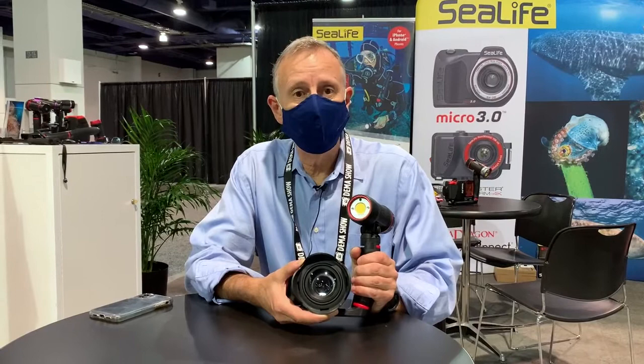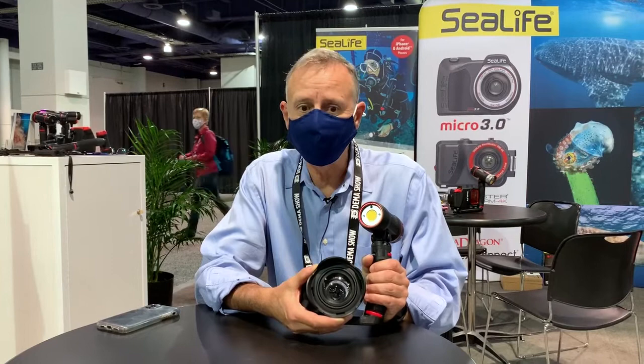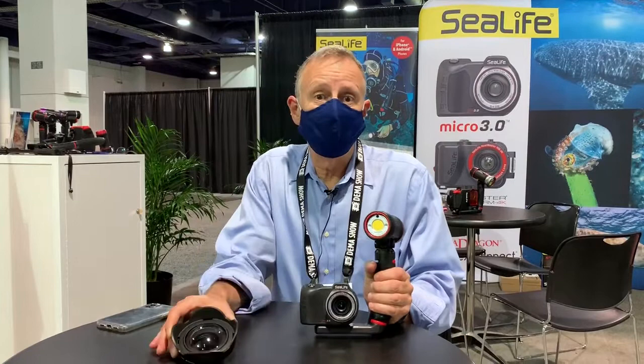And here I am again at the DEMA show. We're launching the new micro wide angle dome lens. So why a wide angle dome lens for a camera that's already got a 100 degree shooting angle? Well, we want more. This gives you almost 50% more of a shooting angle, up to 143 degrees, and it allows you to get three times closer — that's really the big benefit.